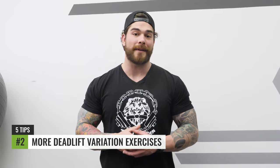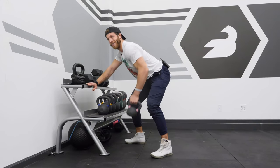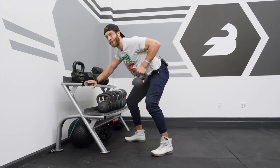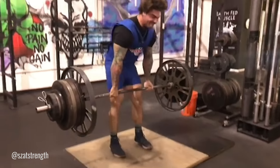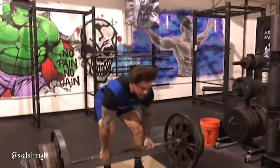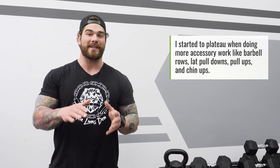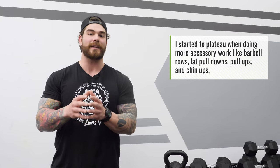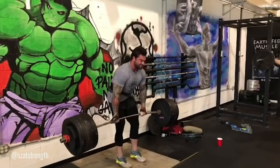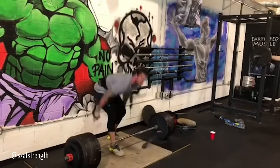Tip number two for building a big deadlift is to incorporate more deadlift variation exercises and cut out a lot of the small muscle group exercises. Jake, I'm hitting my lower lat to improve my deadlift. When I was trying to build my deadlift, I thought doing more accessory work — tons of barbell rows, lat pull-downs, pull-ups, chin-ups — would help. But honestly, that was plateauing my progress. What really helped was implementing more variations of the deadlift, such as tempo deadlifts, deficit deadlifts, block pulls, or pause deadlifts.